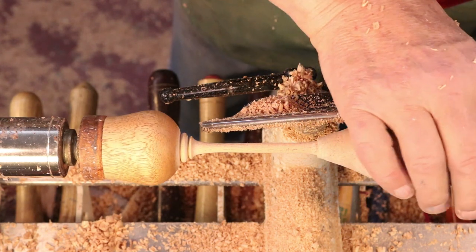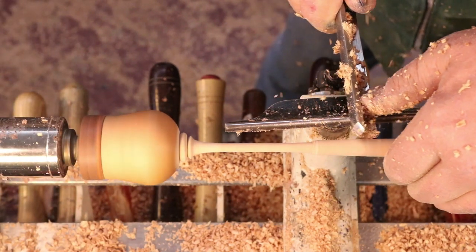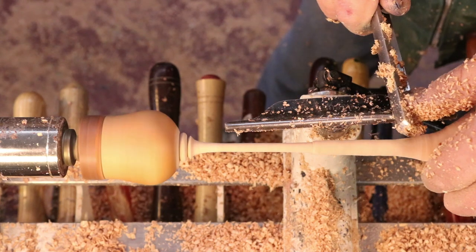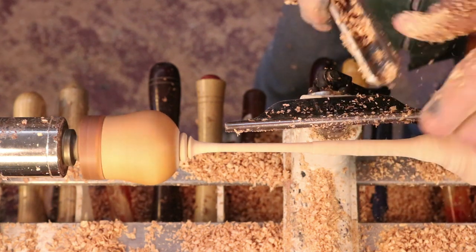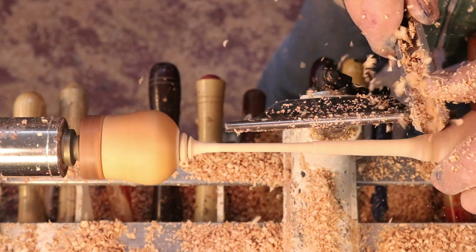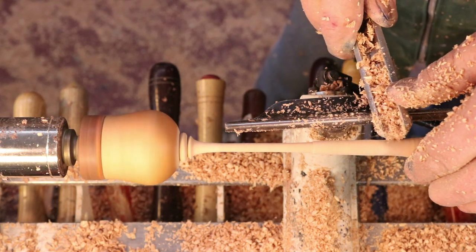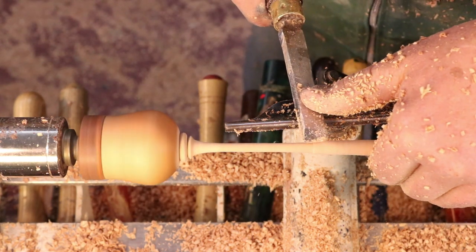Let me point out something about backing up this thin spindle with your hand — it's really fairly safe. Notice my left thumb on the flute of that spindle roughing gouge; this controls the tool. It also reminds me where the tool is at, I can kind of feel that, and it really adds a lot of control. Also important is backing up that thin stem with your hand.